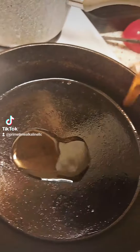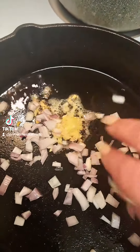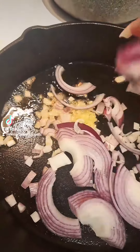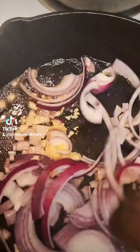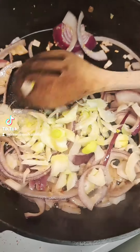Now I'm adding some toasted sesame seed oil to a cast iron skillet with some minced garlic. And then to that I'm going to go ahead and add in some shallot and some red onion, and we'll start to give that a little stir. And then I'm going to add some fennel — this is the bulb from the fennel.